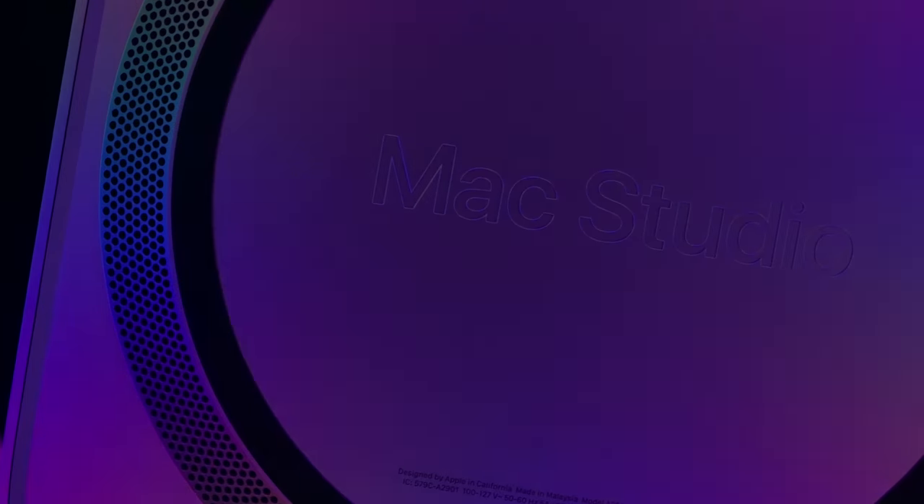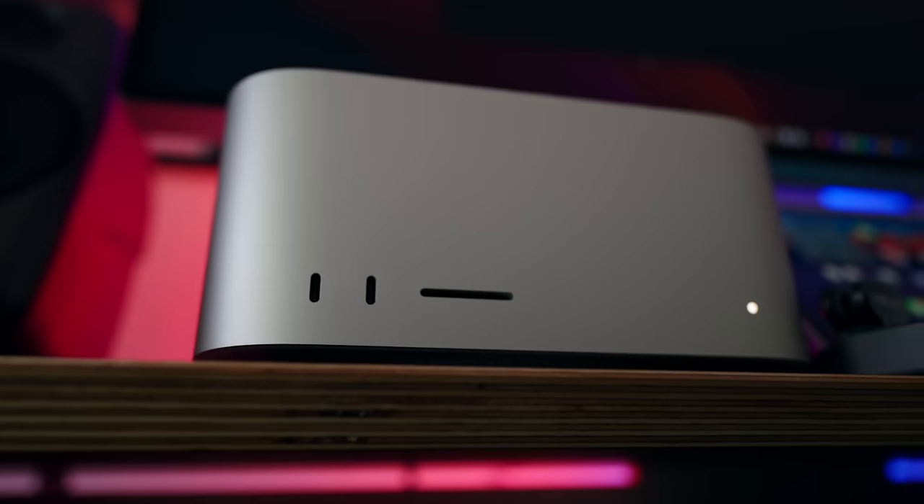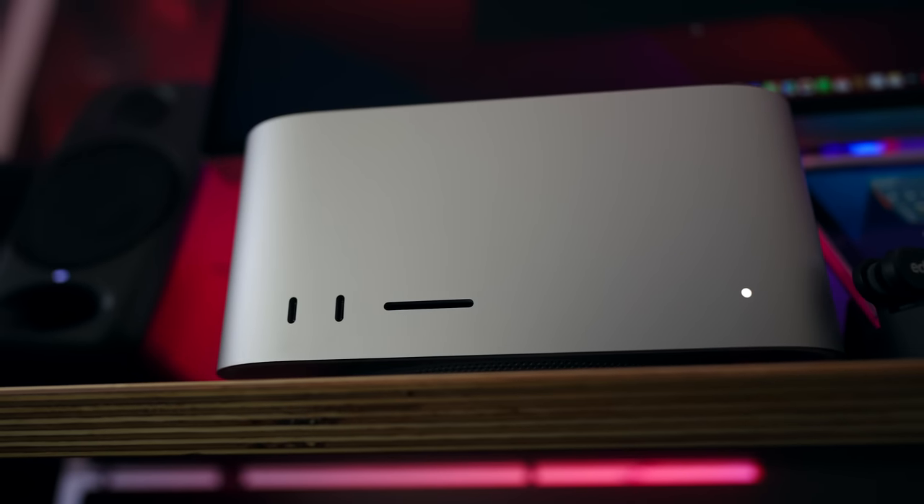This is the brand new M2 Ultra Mac Studio. It has a 24-core CPU, 72-core GPU, and 32-core Neural Engine. This one has 128 gigabytes of unified memory — you can go up to 192 — and 4 terabytes of internal storage, up to 8. It has the same specs as a Mac Pro with M2 Ultra, so if you don't need those PCIe slots, just get this.